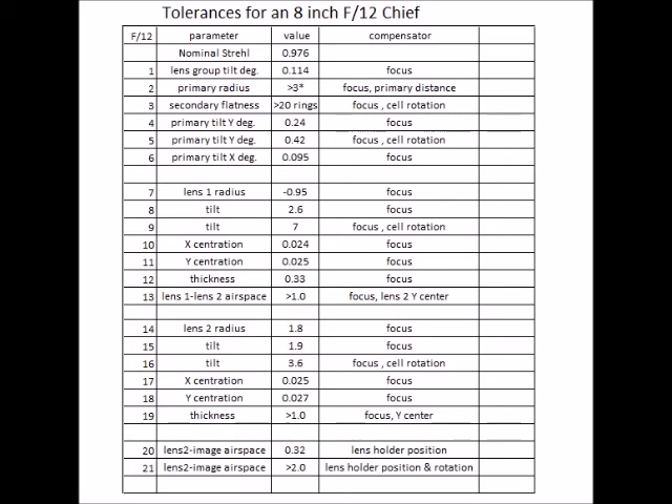You can see that a lot of these tolerances are pretty loose. One key takeaway is that cell rotation really loosens up many of the tolerances. Some ATMs advocate having all the optics fixed, but this shows that cell rotation is a huge advantage. Finally, this shows that the manufacturing tolerances for the Newport lenses are more than adequate — except you still need to check them for regularity.